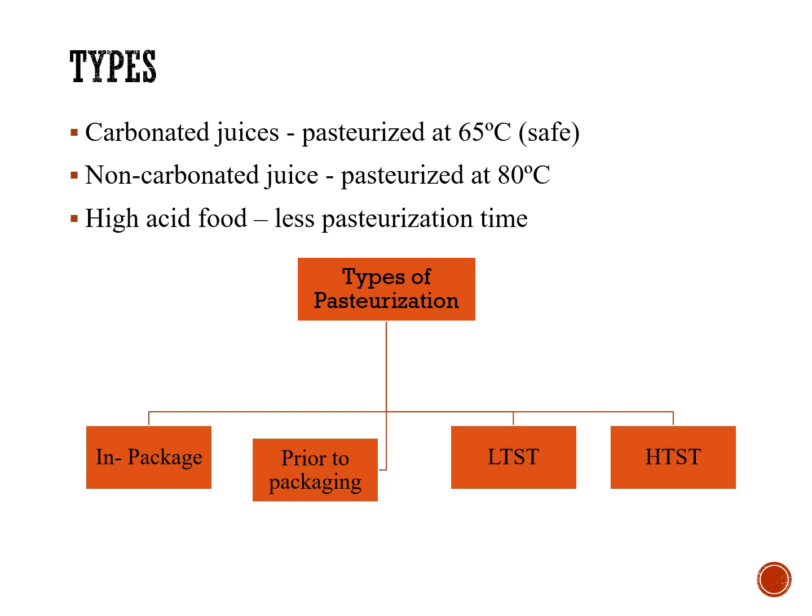There are different categories of pasteurization like in-package pasteurization and prior-to-packing pasteurization. The methods of pasteurization involved are two types: LTST and HTST, which stand for low temperature short time and high temperature short time. Carbonated juices can be pasteurized at 65 degrees Celsius, while non-carbonated juices are pasteurized at a different temperature. High acid foods require less pasteurization time as longer treatment may cause deterioration.